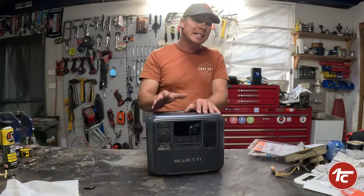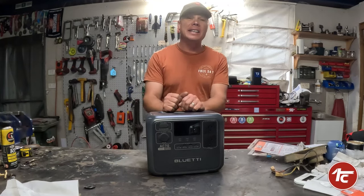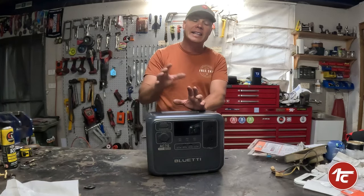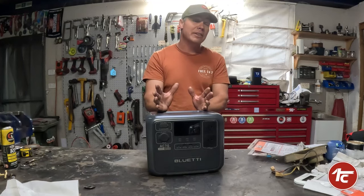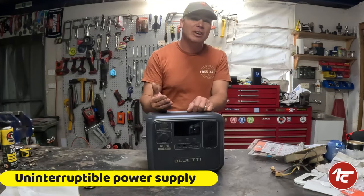It's pure sine wave — what does that mean? It gives you a constant, smooth amount of energy flow out. Getting onto the computer side of things, I've found this very handy in the workshop and at home. It's got a UPS — Uninterrupted Power Supply.